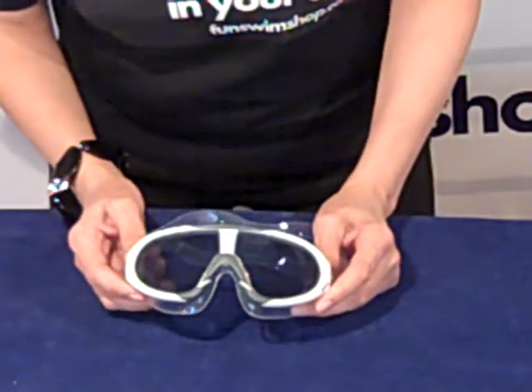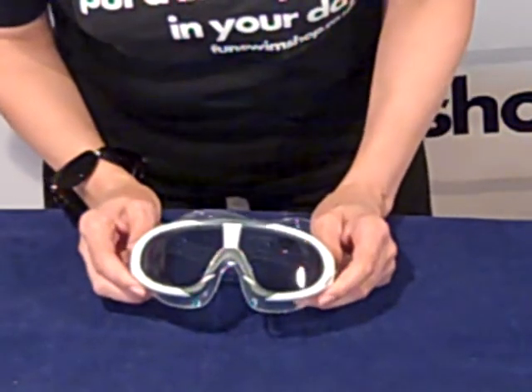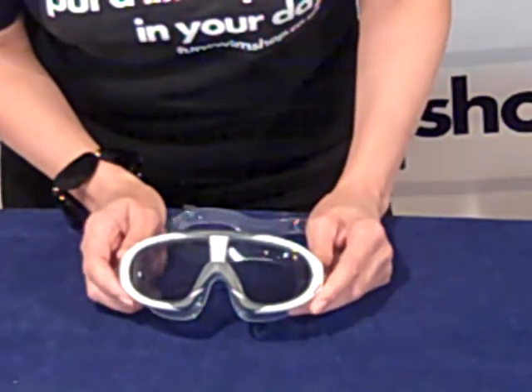Hi and welcome to Fun Swim Shop TV. Today we're looking at the Speedo Biofuse Rift Aqua Mask. This has been designed with open water swimmers and triathletes in mind.